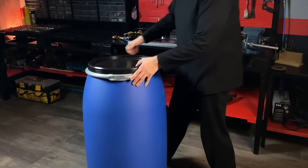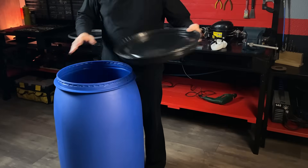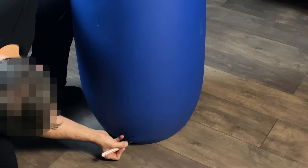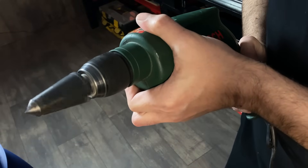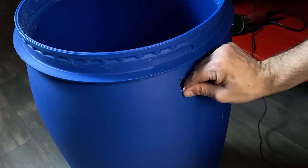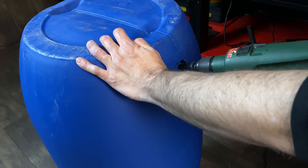We are going to use a 150-liter polyvinyl chloride barrel with a hermetic closing lid. We will mark the area where we will make two holes: one at the bottom and another at the top. The hole at the top must be as high as possible, and the hole at the bottom must be as low as possible.